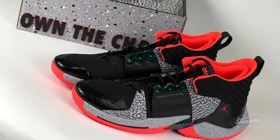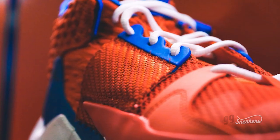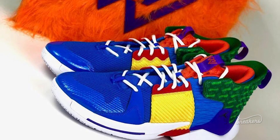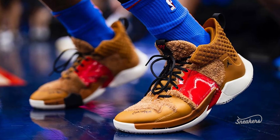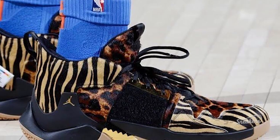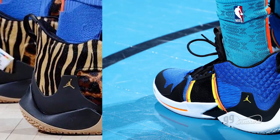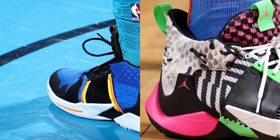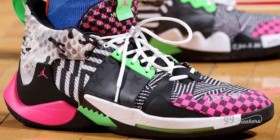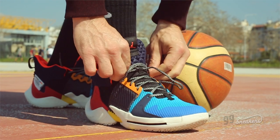Come on Russ, show us some mercy over here. If this sneaker has your input and your design approval, then you have my kudos. My friends, the Y-Not Zero 2 are not only truly unique, they seem to also perform well. How would I know? I just bought them too — in the original, amazing colorway.